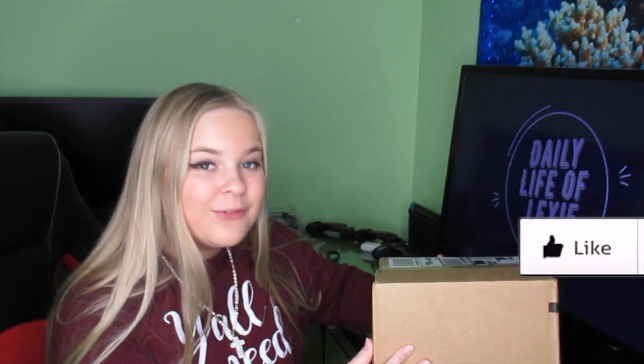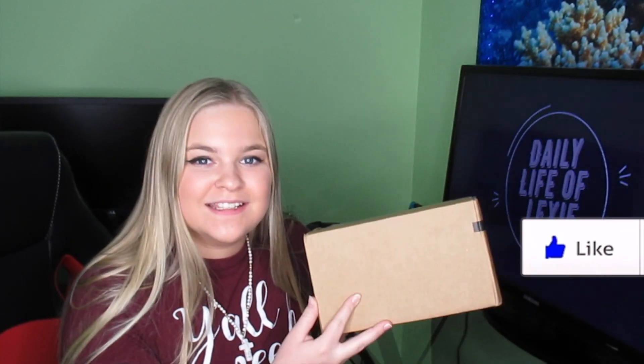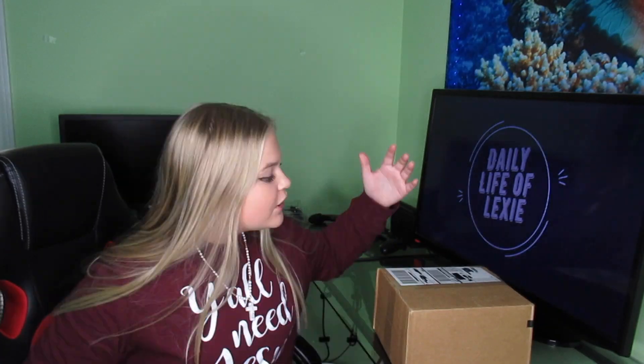What's going on guys, Daily Life of Lexi here back with another video. By the title and thumbnail you already know what this video is about — the iPhone 12 Pro Max is here and I got one. In this video I'm going to be unboxing my new iPhone 12 Pro Max.